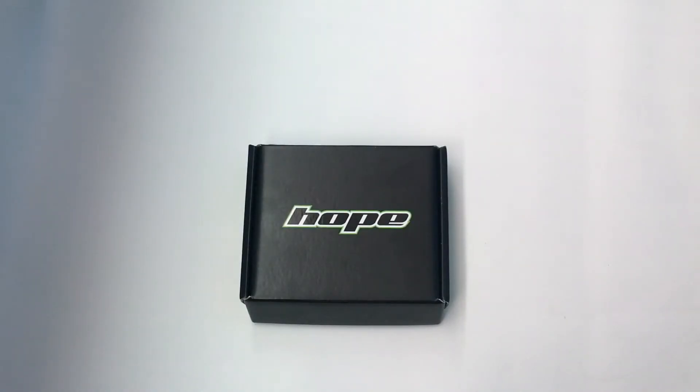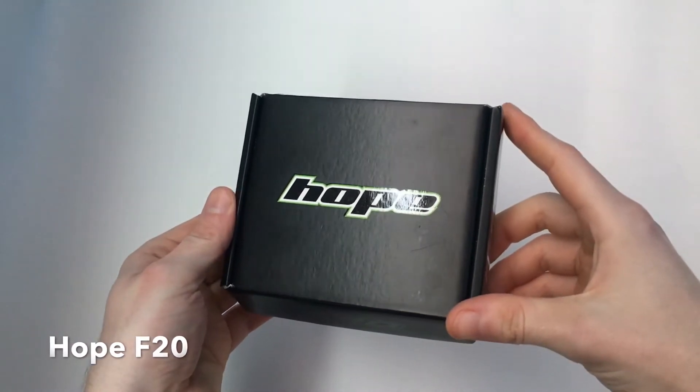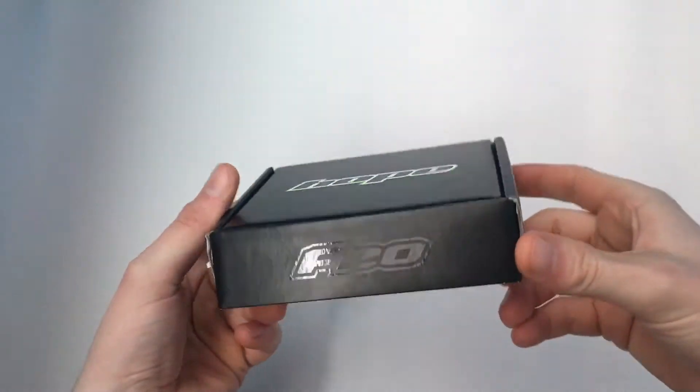Hi, so today I thought I'd do a quick video on a set of Hope F20 pedals. These are actually the pedals I've just given away, but they just came in, so I thought I'd do a quick video because I've never actually seen them in person myself.